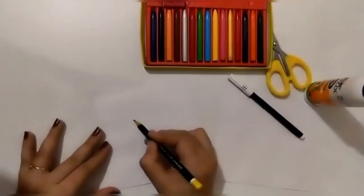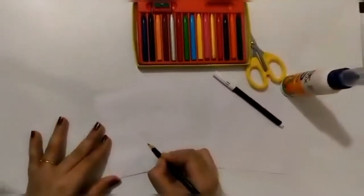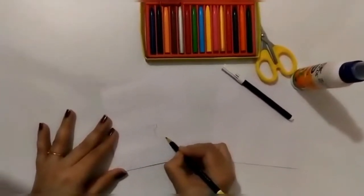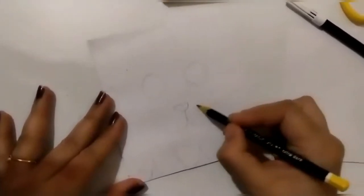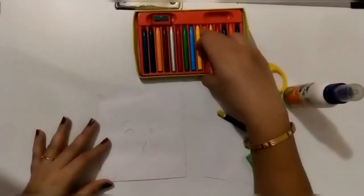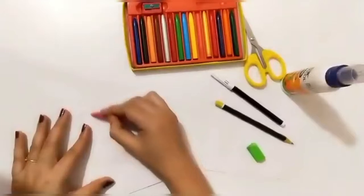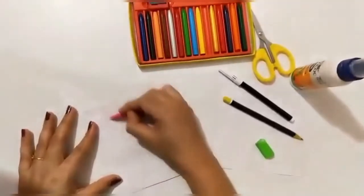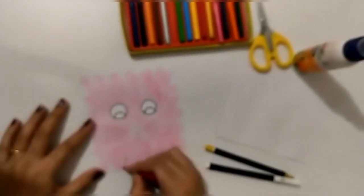Now we will add eyes over here. Let's start coloring it — I will use a pink color, that's my favorite color. I'll color it with pink. Now we will add some color variation.